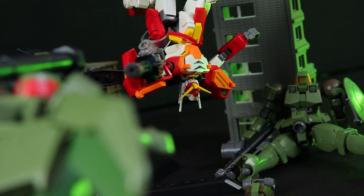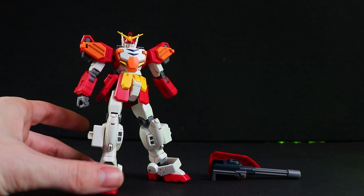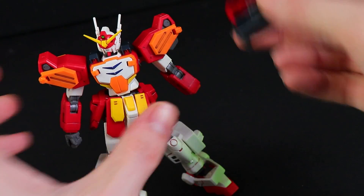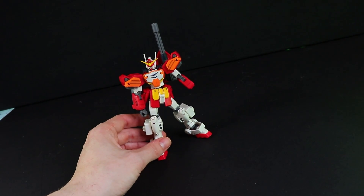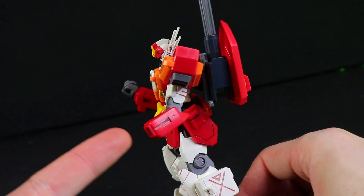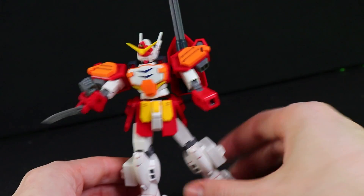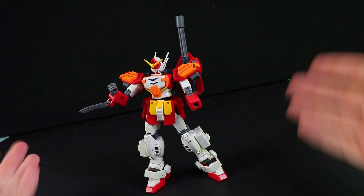Sadly, there is no removable arm gimmick in this particular kit with a Beam Saber hidden inside. But we do have a small adapter which attaches on here, allowing this to be stored on the backpack. And in case you're wondering if the Gatling can be put on either arm — it cannot, because this arm has little slots for it to attach onto, and the other arm has that knife. So they are not exactly the same, which means you can't switch it from arm to arm straight out of box.